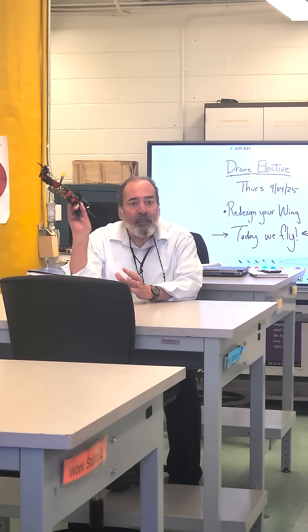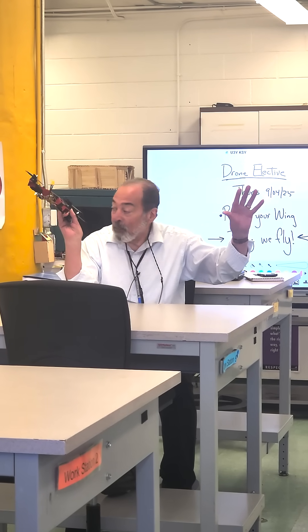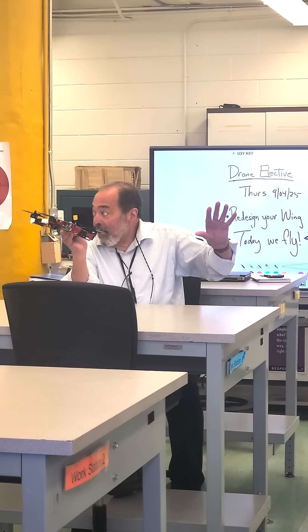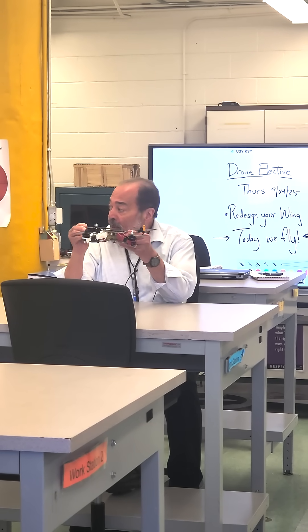So now you have an understanding about the lift — or not, depending on the design, right? And you've got to understand it, now that you understand what this proposal is.